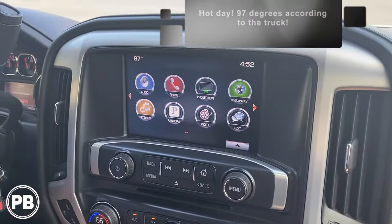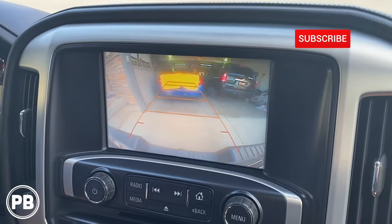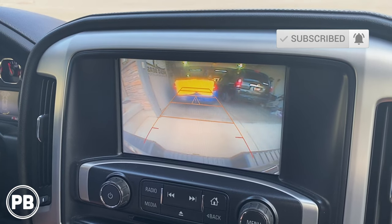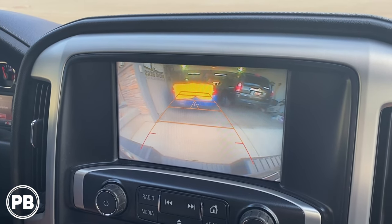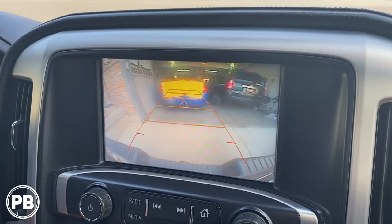The issue we're having with this 2016 GMC Sierra is when we put it in reverse, the camera works, but it is so fuzzy — it's almost like looking through fog. We've lost the HD and it's just not a very clean picture. So what we're going to do is replace the camera with an aftermarket OEM-type fit that should fix this issue and increase our resolution.